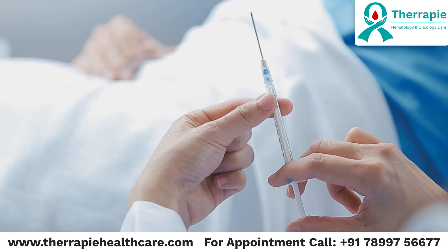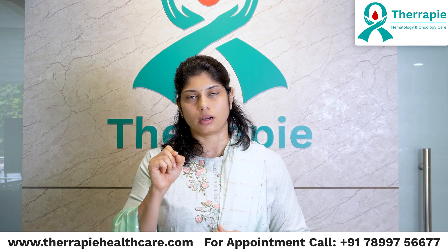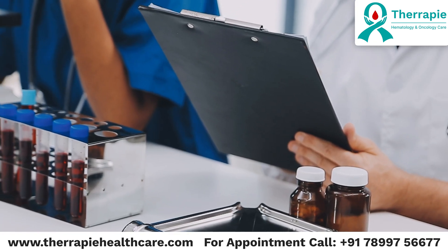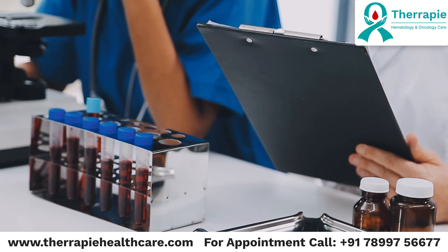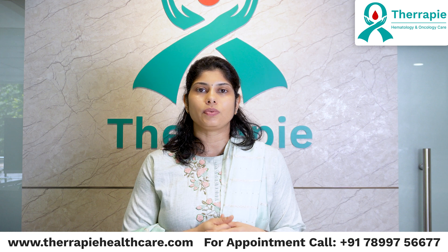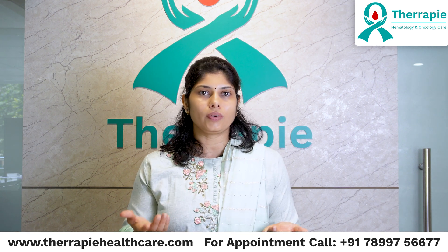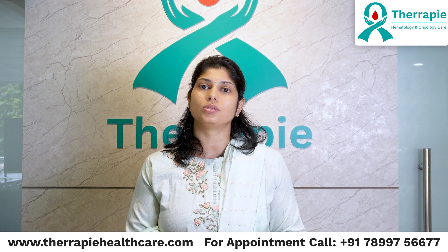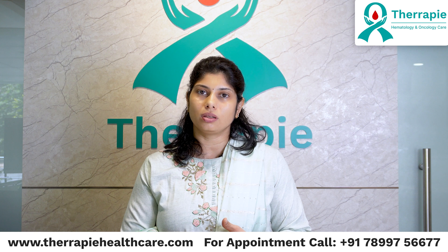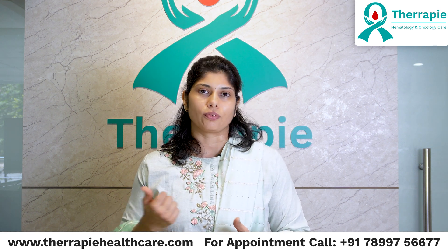The needle is just a little bit thicker than your ballpoint pen tip. That needle is introduced into the bone, especially the hip bone, and then the sample is taken and sent for testing. The entire procedure takes a maximum of about 10 to 15 minutes. Similar to how we take blood samples from the veins to see blood counts, when we need to know what is going on in the bone marrow, the only way we can do it is by taking samples from the bone marrow with a needle and sending it for testing.